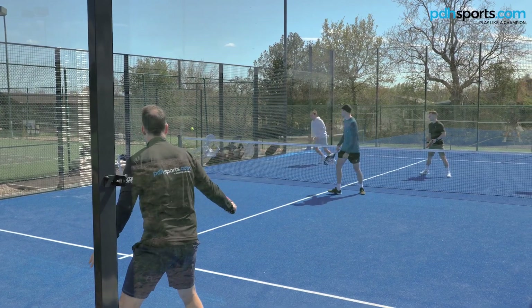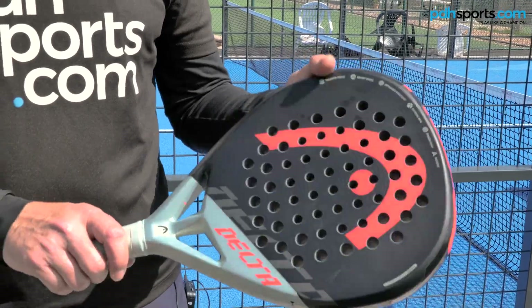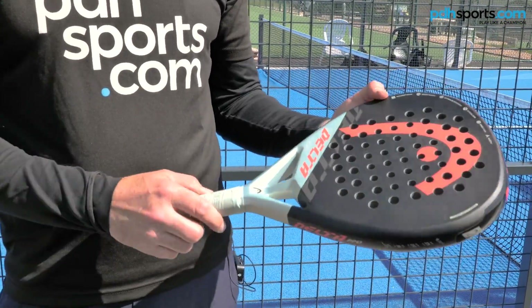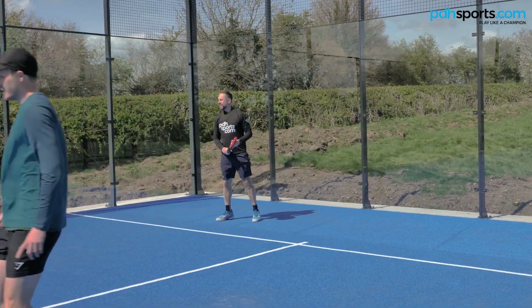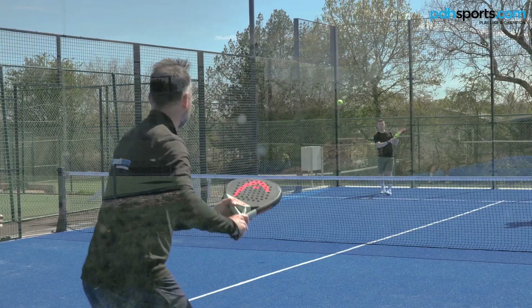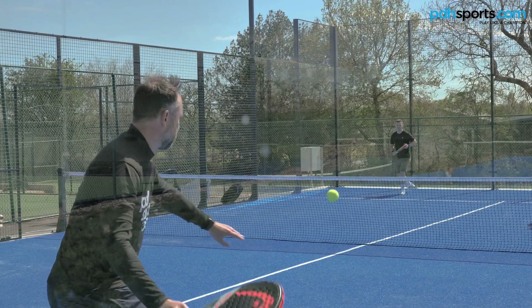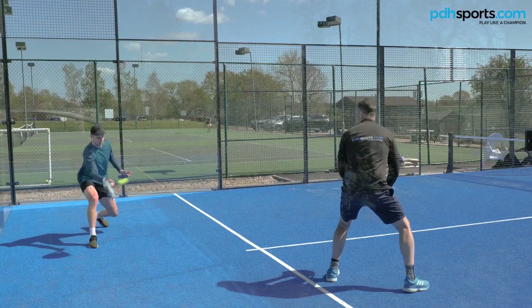One of the rackets that I seem to get drawn to the most is the Head Delta Pro. It features orgzetic technology, which is a fantastic, very dampening technology. I find that this racket with the 375 diamond shape and head heavy balance gives me an awful lot of power, but it's also really good around the touch of my volleys. You should check out the Head Delta Pro.